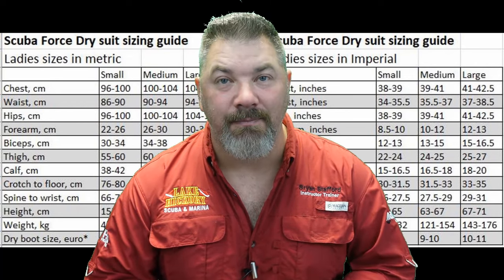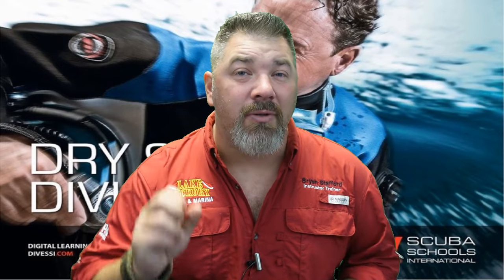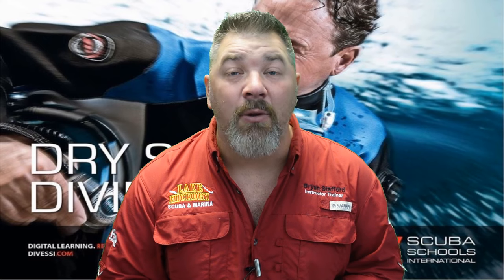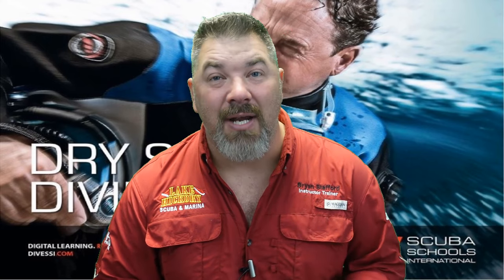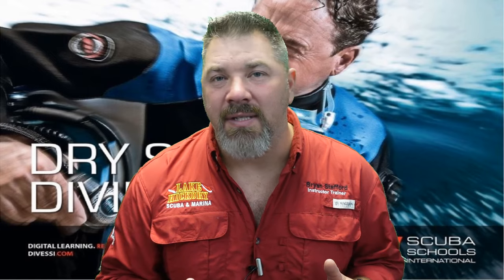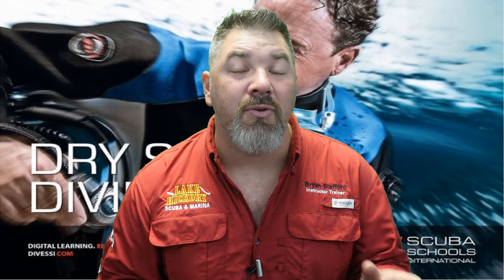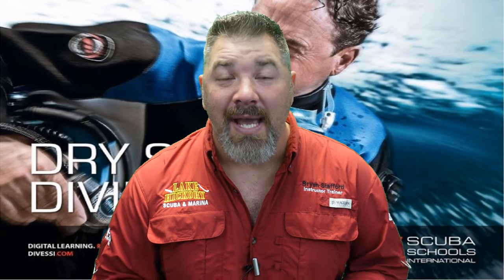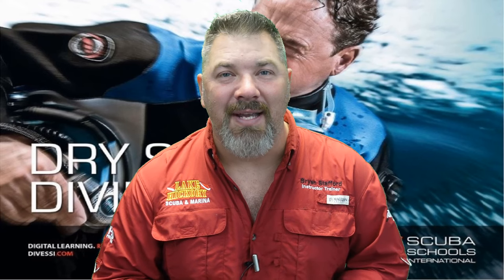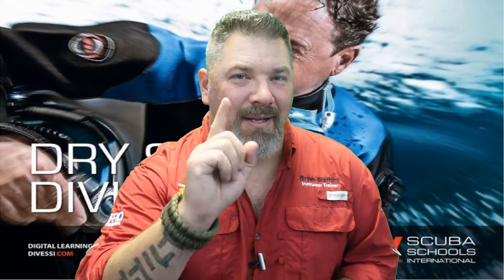That's going to do it for chapter two. Stay tuned — we have four more videos in this series to help you pass your SSI dry suit final exam. Once again, please do not use this video or any in this series to go out and dive a dry suit. Make sure you're seeking out your local SSI dry suit instructor to stay safe and comfortable in the water. Take care, God bless, and I'll see you in the next video.